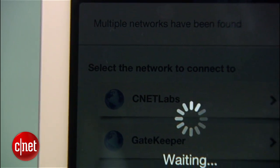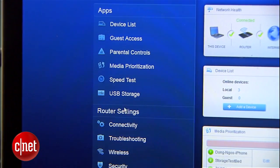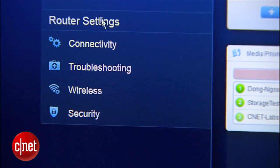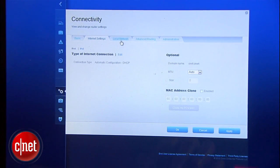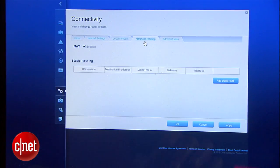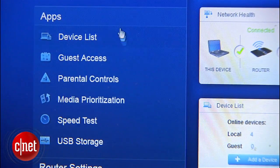Now the Cisco Connect Cloud interface has two parts: the router settings and the embedded apps. The router settings part includes all the basic settings commonly found in routers, such as local network settings, firewall, wireless network, port forwarding, and so on. Embedded apps are a special feature of the Linksys router, and the biggest and most common feature found among EA series routers is something called media prioritization.